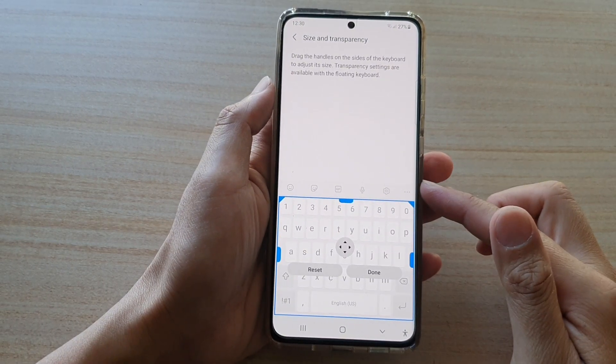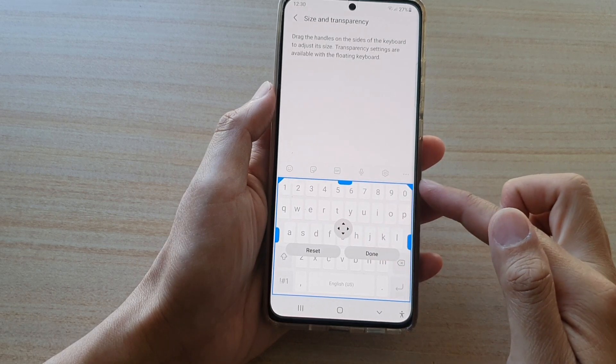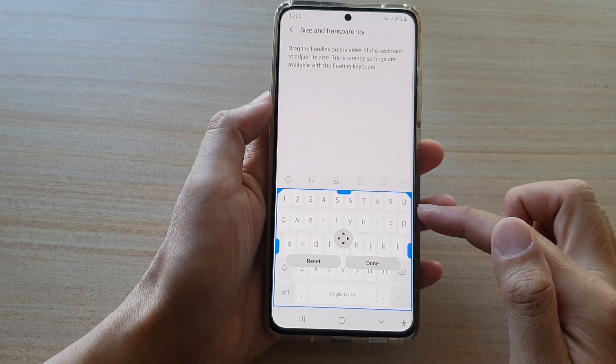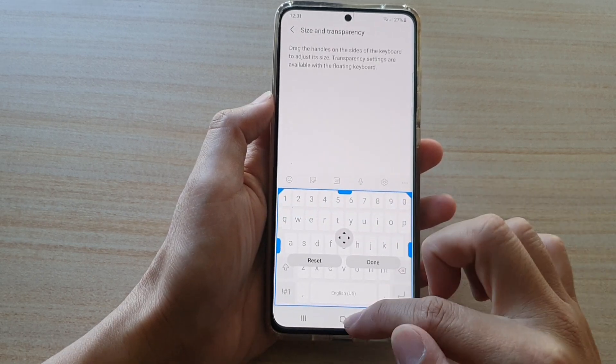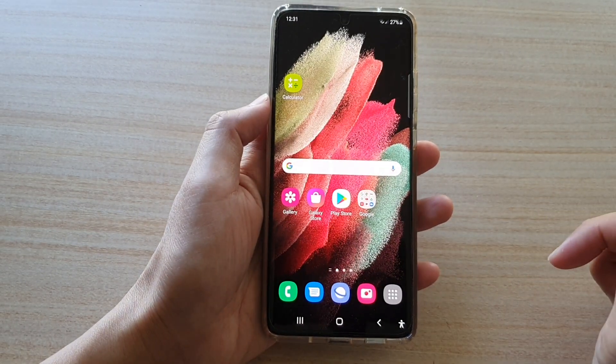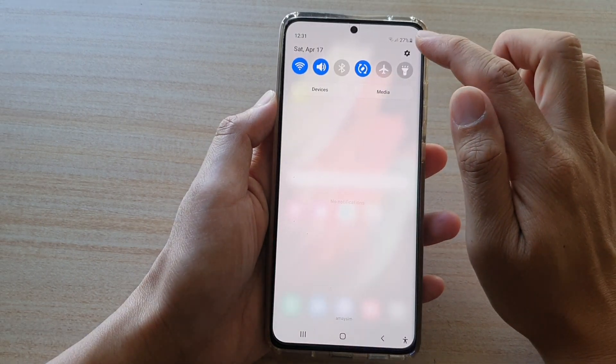In this video we're going to take a look at how you can change the keyboard size to make it bigger or smaller on the Samsung Galaxy S21 series. First, tap on the home key to go back to your home screen, then swipe down at the top and tap on the settings button.